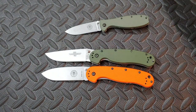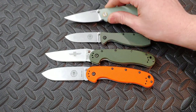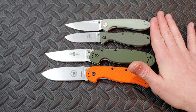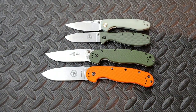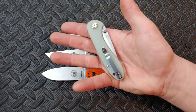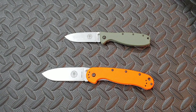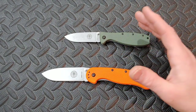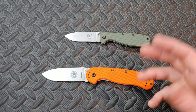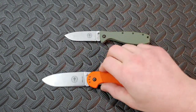I don't have the RAT 2 available, so let's just do a quick comparison with the CJRB Mini Feldspar — basically the same size, so there you go. It's a very common size: three-inch or 3.5-inch blade, full size, medium, or smaller knife, whatever you want to call it. Like I was saying, these are frame lock versions, which makes them very different from the RATs.